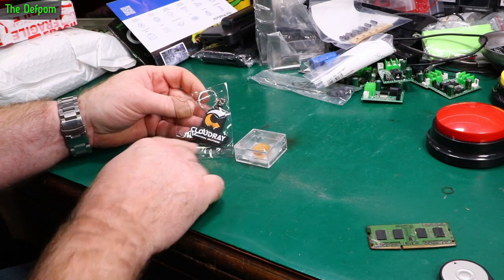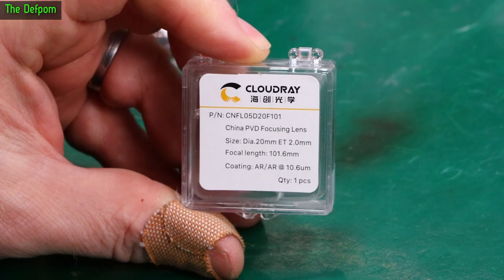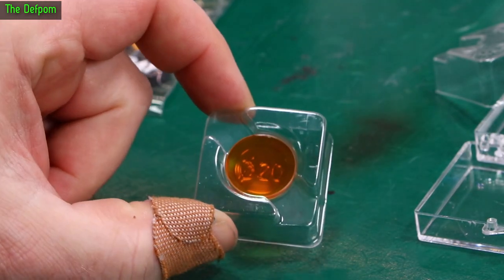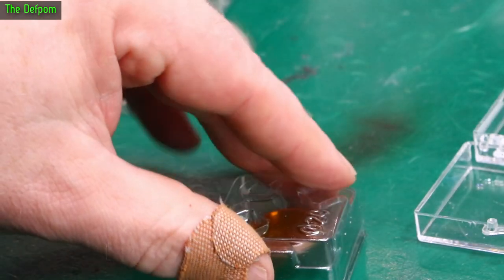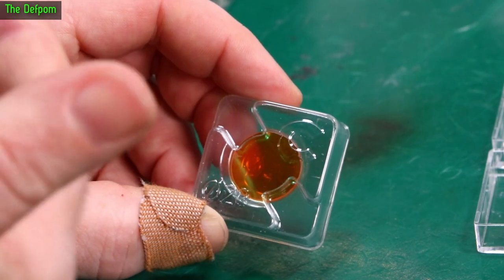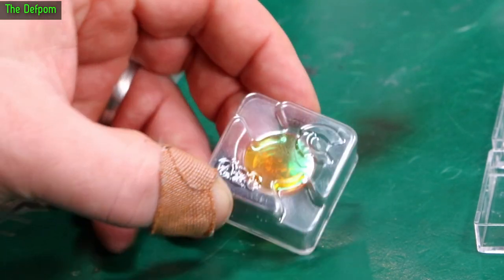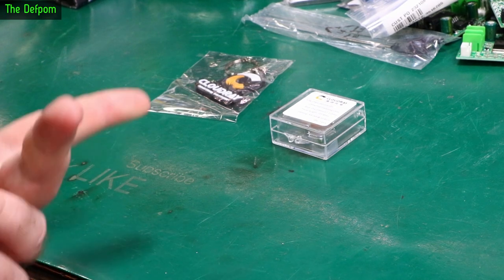There's a little keyring from Cloudray Industrial Solutions, and here is a lens: 20mm diameter, 2.0mm thickness, 101.6mm focal length — so basically 10cm. It has a coating on it as well. What I got this for is to improve the focal distance on a thermal camera. You can put this lens in a holder on your thermal camera and get a much closer view — instead of needing to be 30cm away for focus, you could be as close as 5 or 10cm. In this case the focal length is 10cm. These are about 20 bucks, not expensive.